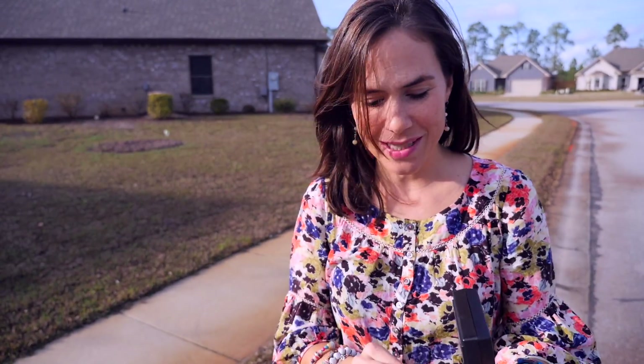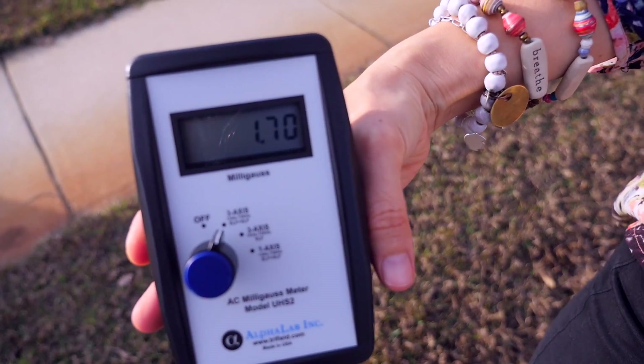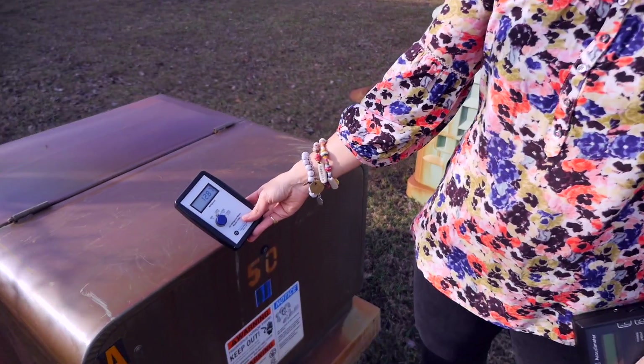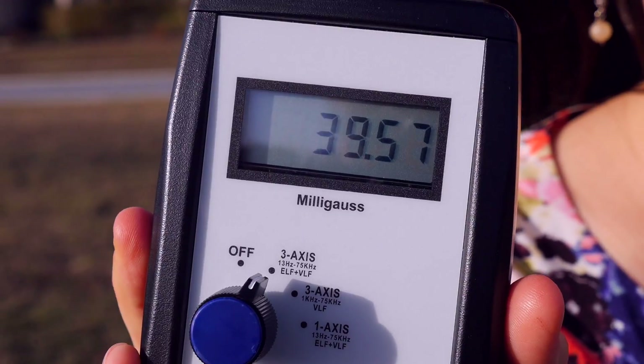Here I am in a neighborhood where the power lines are buried underground because of the hurricanes and tornadoes down here. Let's take a look at the reading — in terms of EMFs, that's kind of high but not crazy either. Now I'm by this electrical box where some of the wiring is more concentrated, and as you can see, you're going to have a much higher reading. The readings in that neighborhood were nothing compared to this reading underneath power lines.